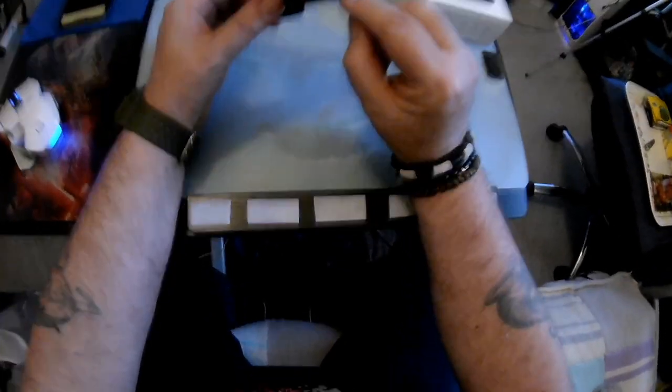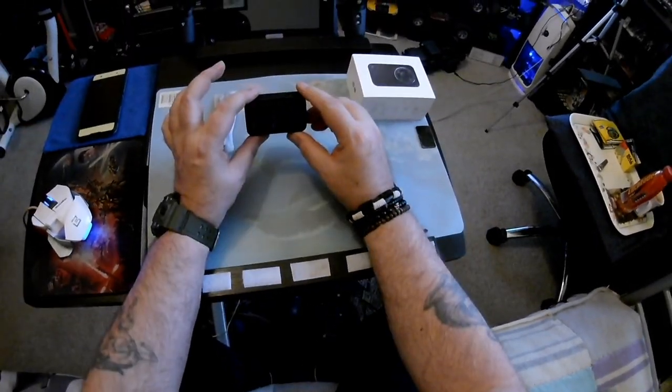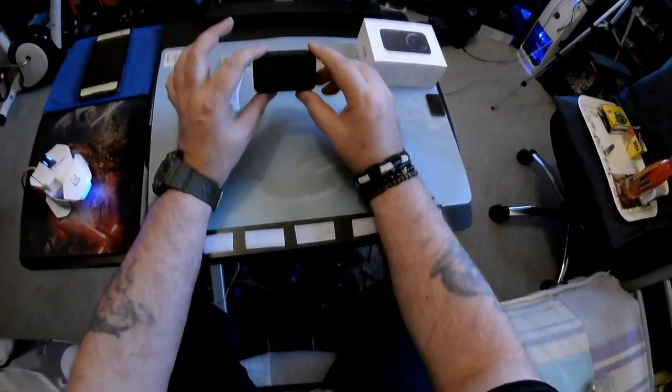Down here is where you put the SD card, so it's nicely tucked away in the camera. I'll put the video footage up for you guys to see what you think. Thanks for watching, I'll catch you all later — ciao for now.